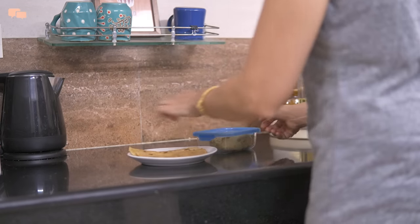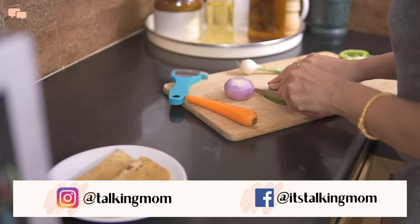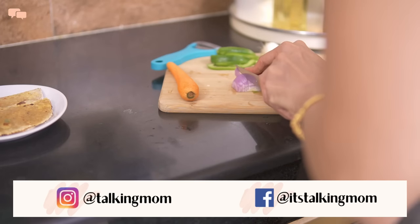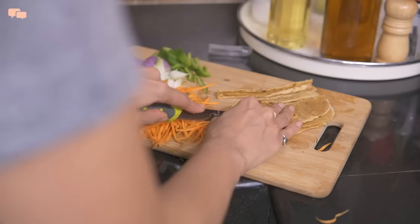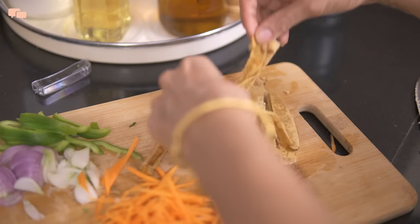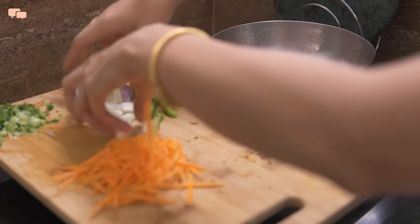For chapati noodles, I'll begin by making two chapatis in square shape. Once the chapatis are made, I'll keep them aside to cool down and work on chopping the veggies. I'll cut all veggies in thin slices as they go well with the noodles. For carrots, I'll use the julienne slicer for quick cutting. Chapatis will also cool down, so I'll slice them as well and keep everything ready. And that's literally the end of all the effort because now all that is left is cooking everything in one pot for just 5-7 minutes.